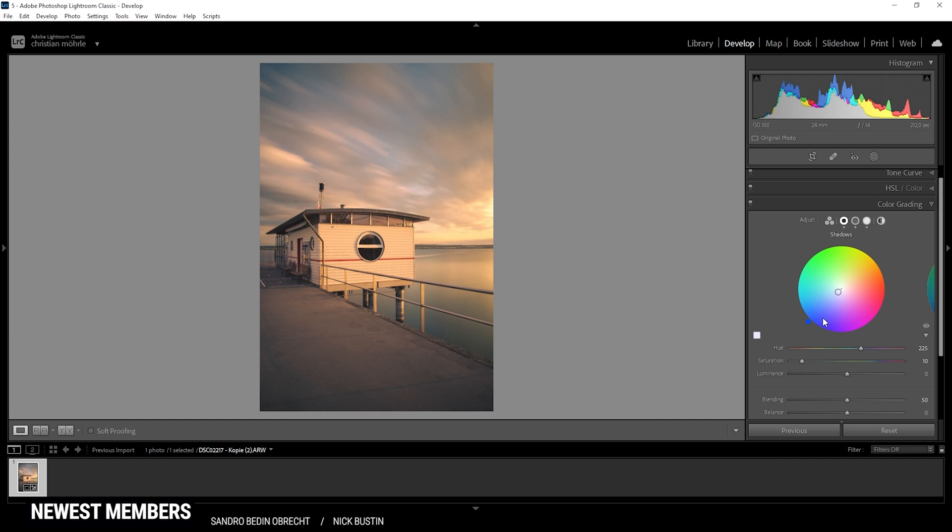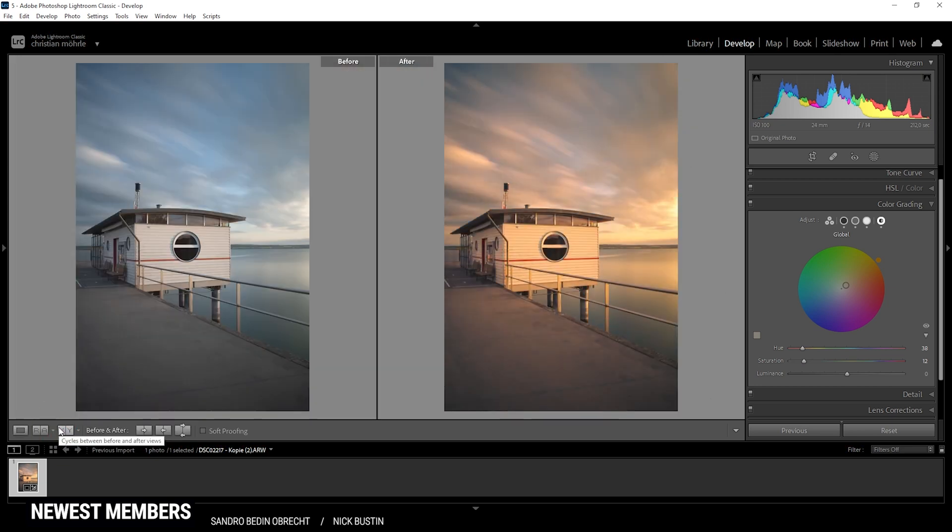That's looking really, really good. To enhance things a little more, we can use the global color wheel. Again, just go with a warm hue, somewhere in the orange range, and bring up the saturation. Now let's compare to before — and you can see we have a completely different image with a completely different look. For this cinematic color grading, it's not really about keeping the image natural; it's about adding a distinctive look to it.